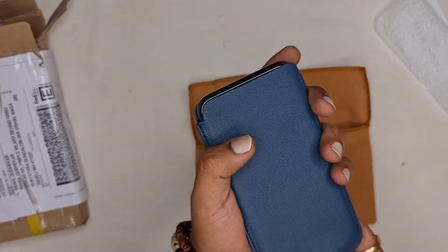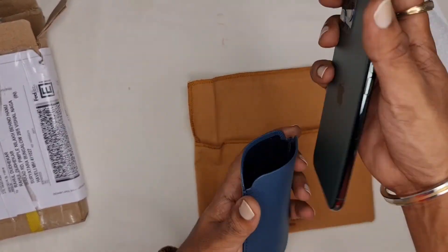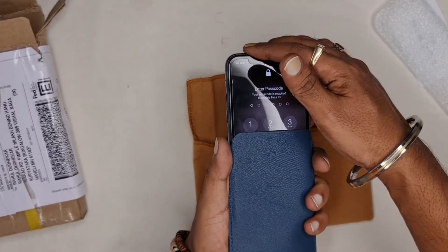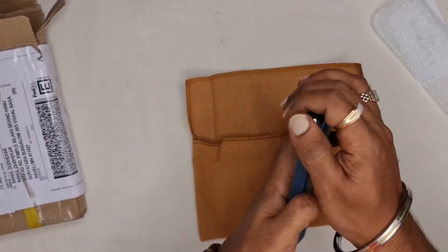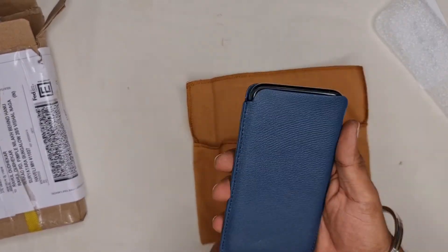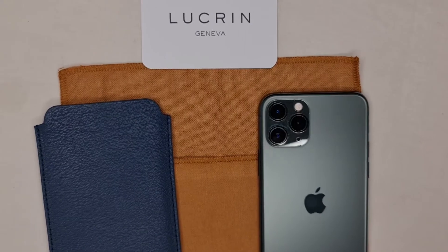Overall I am very happy with this purchase. I absolutely love this holster — it's such an amazing color and it feels so good to touch. I recommend you guys to check out their link; they have a ton of other products. Thank you for watching — please like and subscribe!